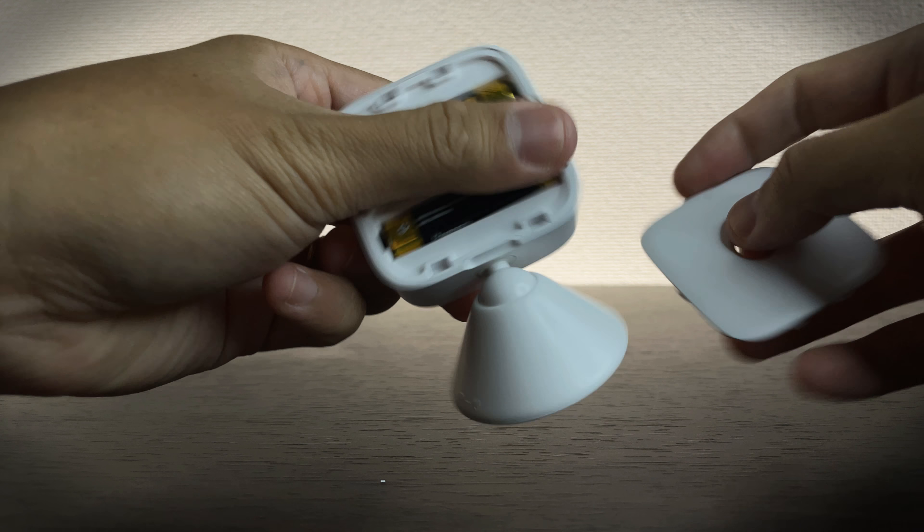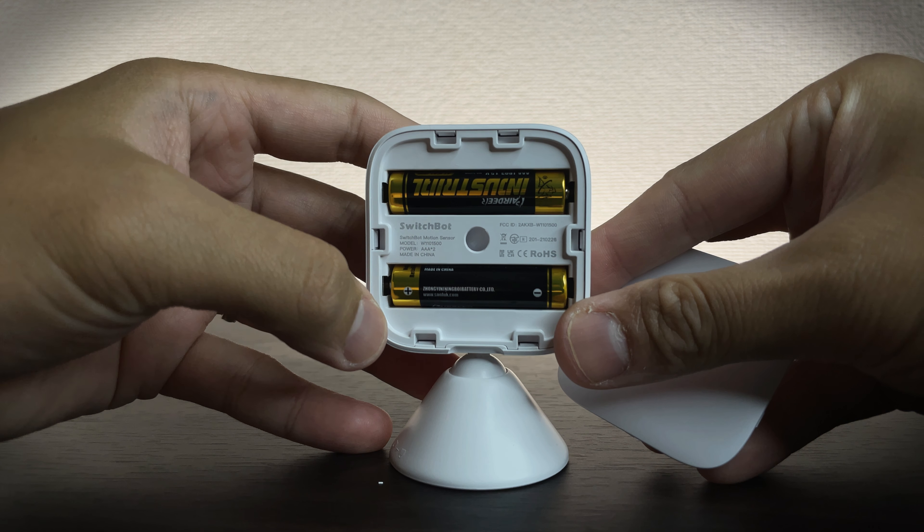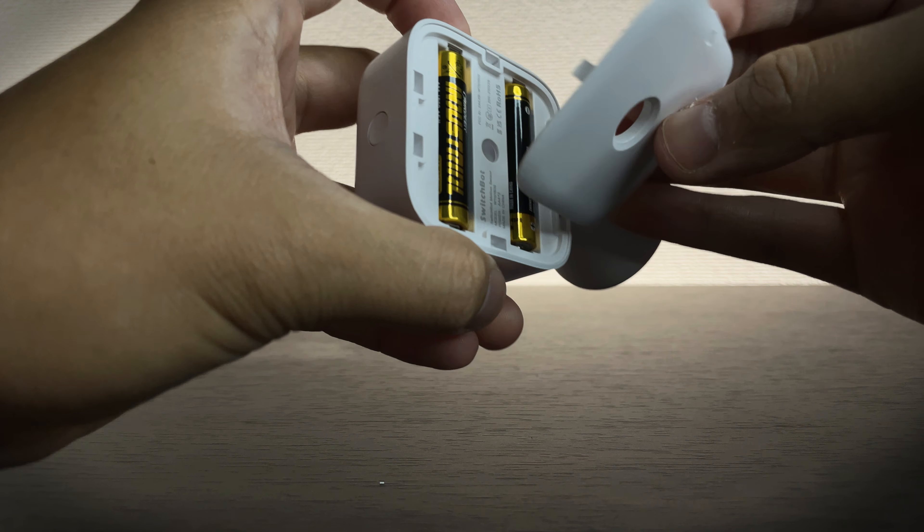It can push alerts to your phone and has a very long battery life. Unlike the camera, it is battery-operated using two AAA batteries and will last up to three years according to SwitchBot. Like the camera, it has two mounting options — back and bottom — and the same interchangeable magnetic mounting stand.